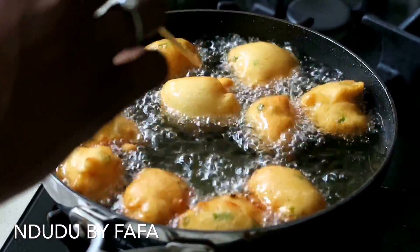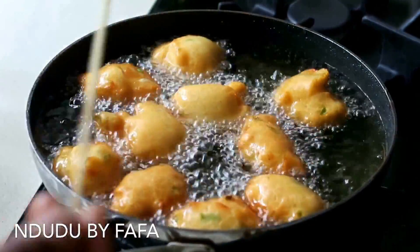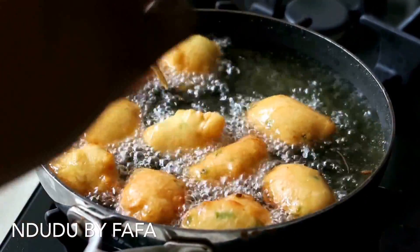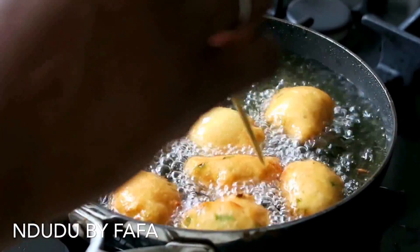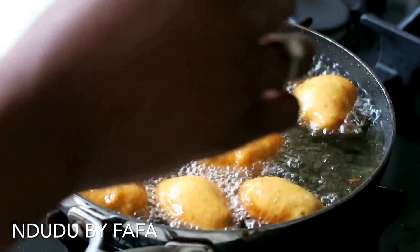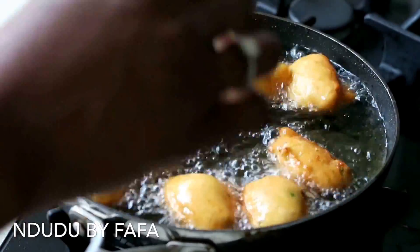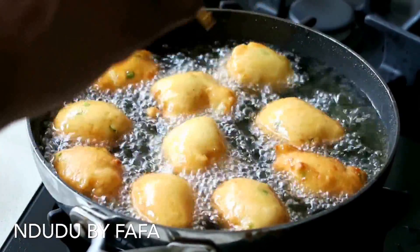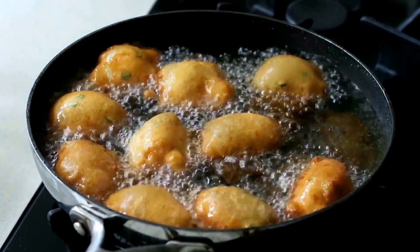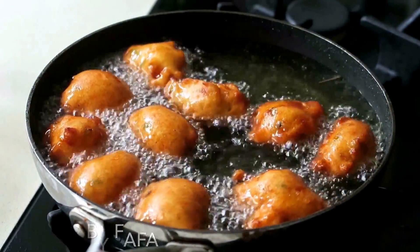For an all-round crunchiness, even cook, and that beautiful golden brown color that Akara and Kose are known for, you need to consistently turn your Akara in the oil — that's the only way to ensure it's evenly cooked. Once done, it shouldn't take more than about five minutes to achieve that beautiful color and crunch, and your Akara is ready.